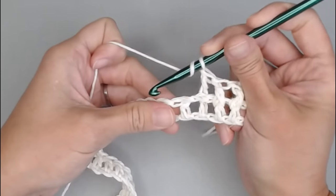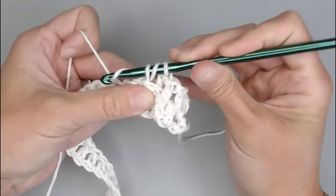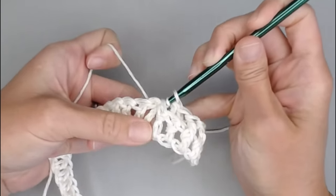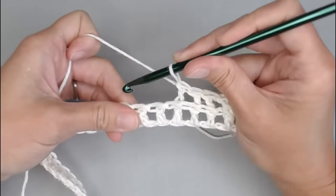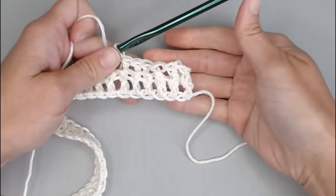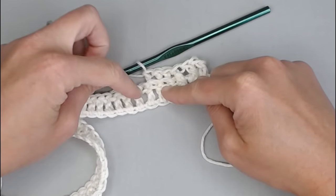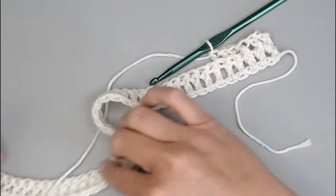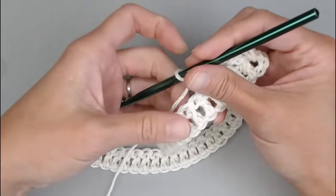Make 2 more back post double crochet stitches — it's a lot easier to make post stitches when you can really separate the stitches and see what's going on, because with post stitches you are working between the stitches themselves. So that's 3 front post double crochets, 3 back post double crochets, and then repeat: 3 front posts, 3 back posts. Work this all the way across for row 2. I'll meet you at the end of row 2 to show you how it looks, how we get on to row 3, and how we work row 3.